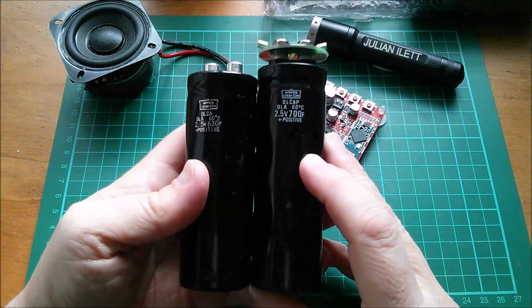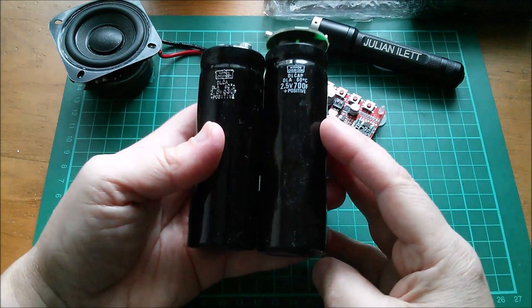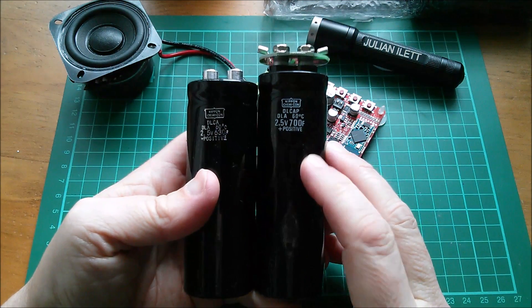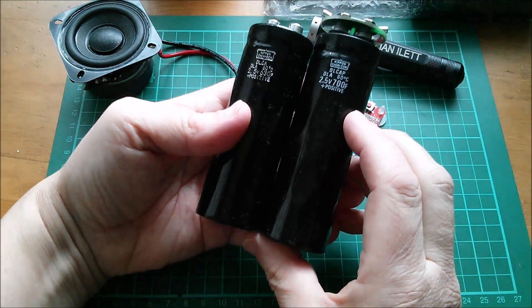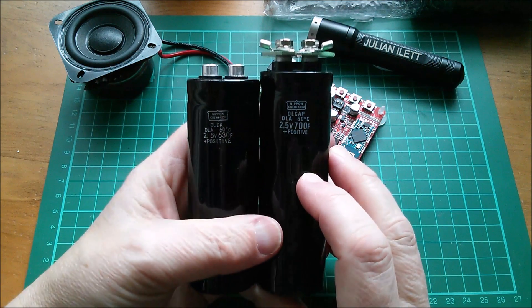Let's have a look at these two capacitors. The 700F is actually slightly larger than the 630F. I don't know whether they are larger proportionate with their capacitance values.